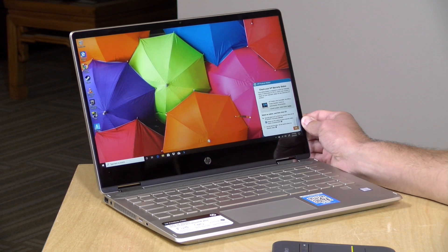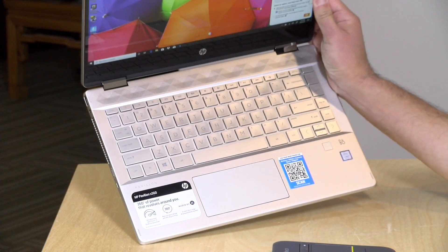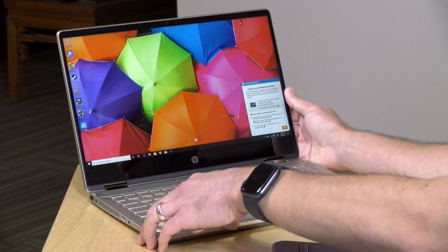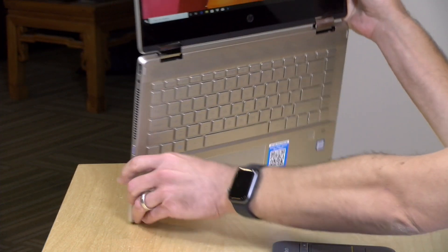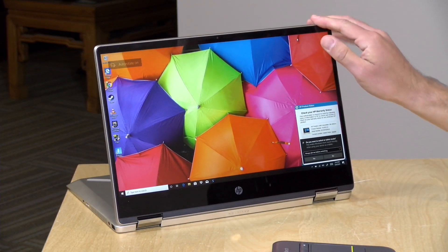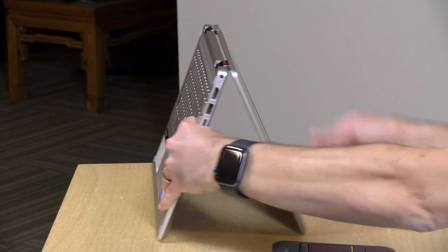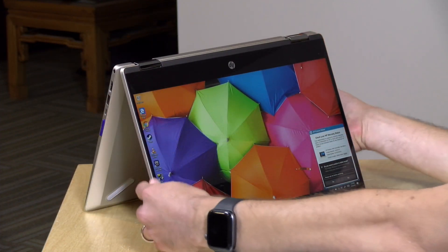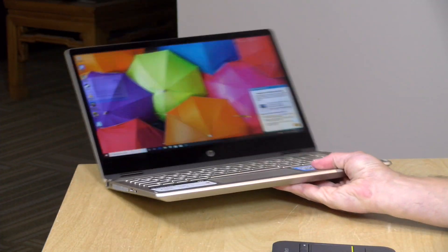Hey everybody, it's Lon Seidman. We're taking a look today at the HP Pavilion X360 14. This is a 14-inch Windows laptop that sells for about $699 or less, depending on where you get it. It's one of these two-in-ones that can go into display mode, work as a tablet, or go into tent mode. It's a pretty attractive looking device that seems to be pretty decent for the price point.